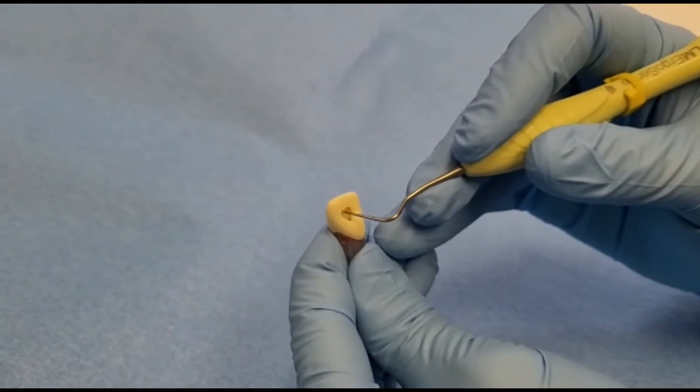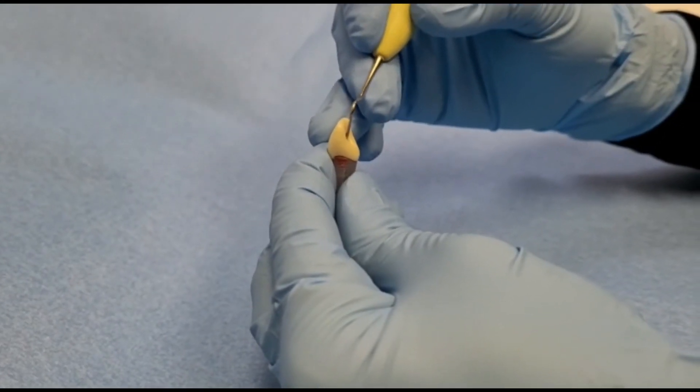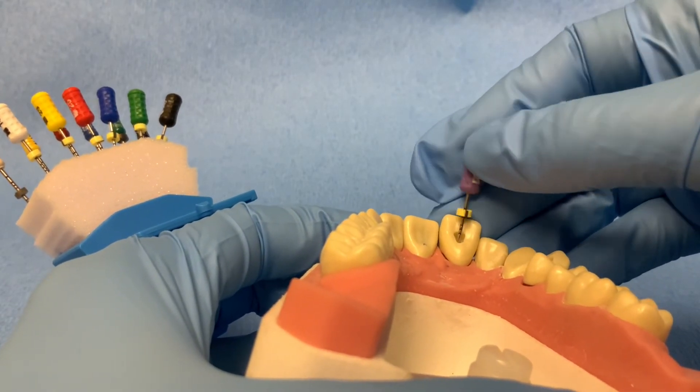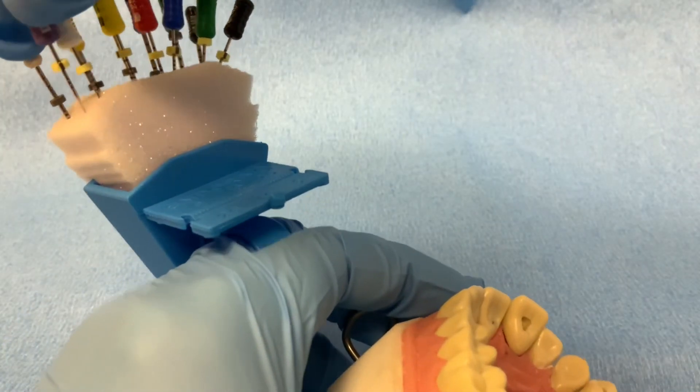Verify that you have achieved straight line access by checking with an endo explorer or by rotating a file within the canal. The file should have direct and unimpeded access to the canal, and you should not encounter resistance within the pulp chamber due to any ledges or ridges.